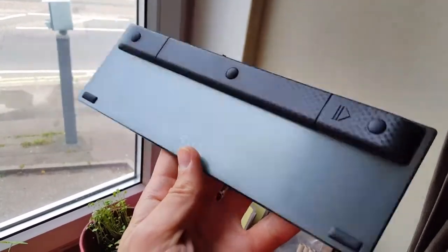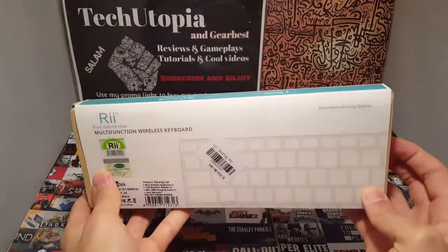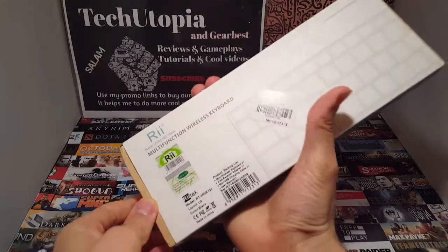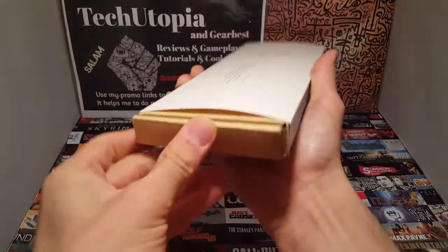So yeah, here we are Pips, we're gonna do the unboxing like I already said in the intro. Right now it's on flash sale — it's not even $20. The regular price is around $24 to $25. This is an epic keyboard, Pips, let's go.